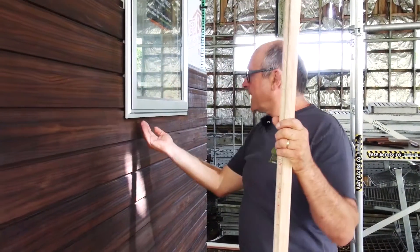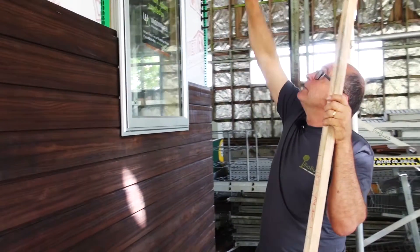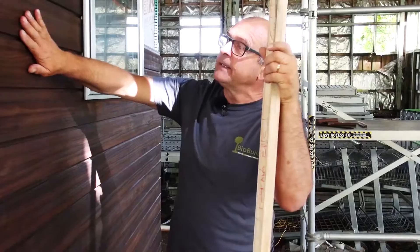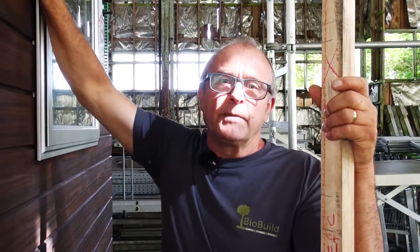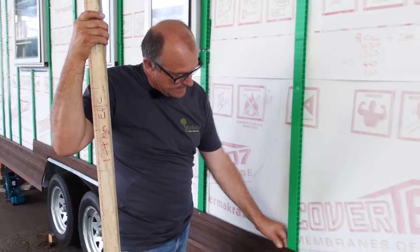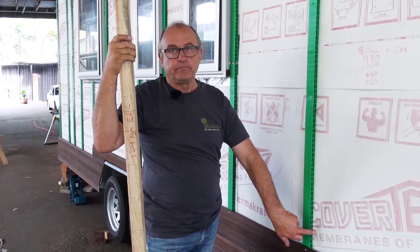We've referred to the regulations for how far the weatherboard goes underneath and how far it has to go up. A little bit later we'll talk about flashings and finishing the cavity system and the weatherboards at the top. For today, the guys are fixing — and in this particular case we're screw fixing because we've got a steel frame, screwing through the cavity batten and into the steel frame behind.